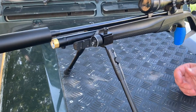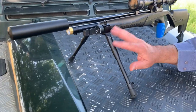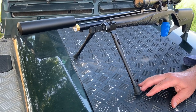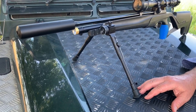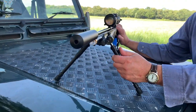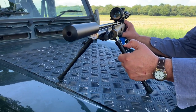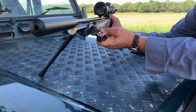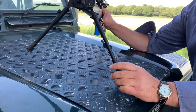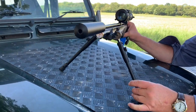The bipod is an additional extra at around £39.95 and it simply clamps onto the Picatinny rails on the side. It has a lot of features: spring-loaded legs that snap right up and extendable legs as well, so there's a lot going on with the bipod if that's your preference.